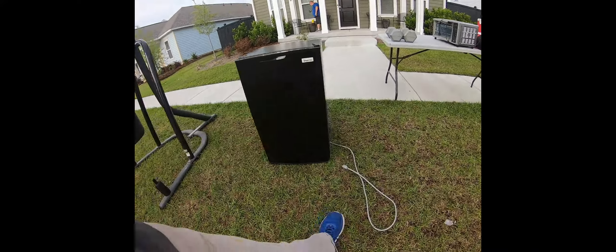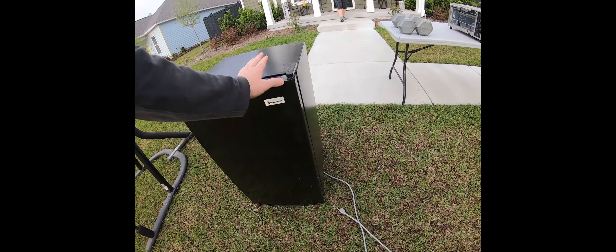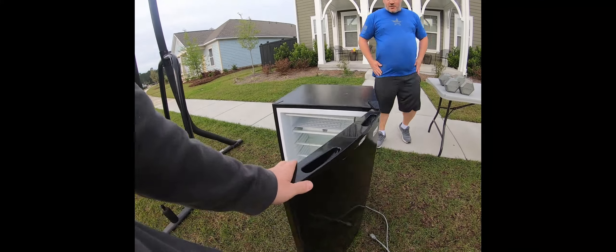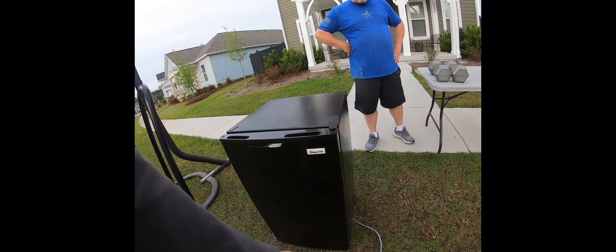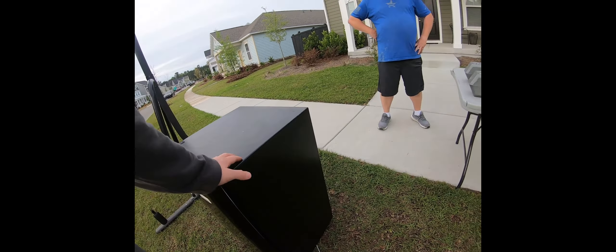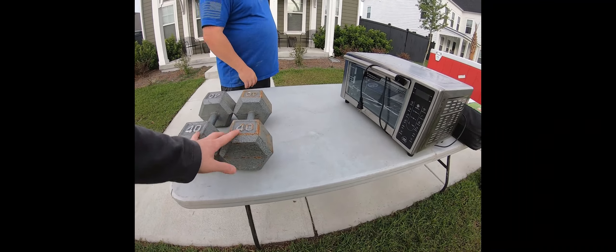Hey, how y'all doing? How much for the fridge? Maybe $225? It's not bad — it's old but it still works. If you want me to plug it in and show it works, that's not a problem. It's been sitting in my garage for a few years unused. How much for your dumbbells? Twenty for the set.